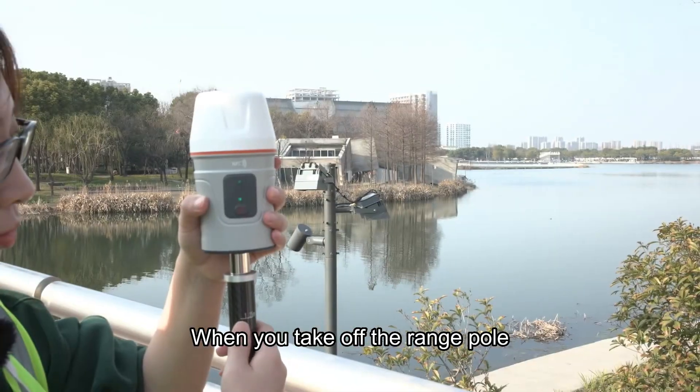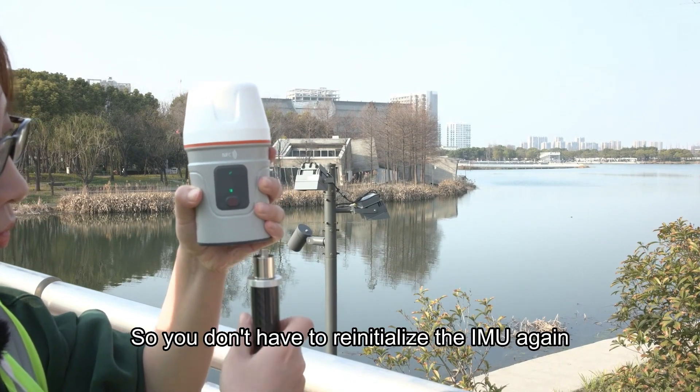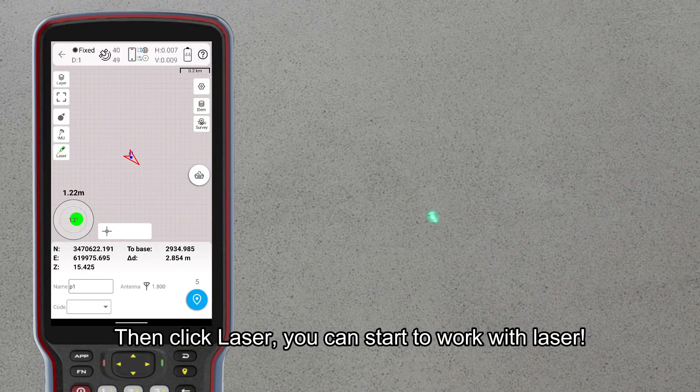When you take off the range pull, remember to rotate the range pull and keep the receiver still, so you don't have to reinitialize the IMU again. Then click laser, and you can start to work with laser.